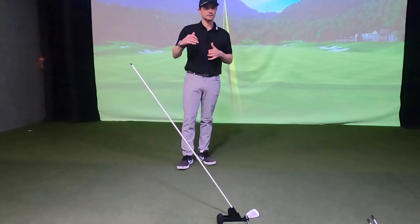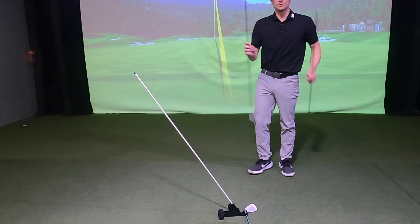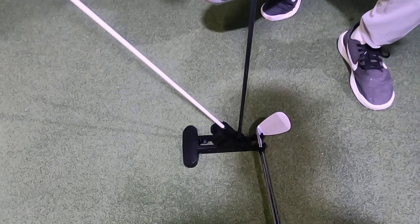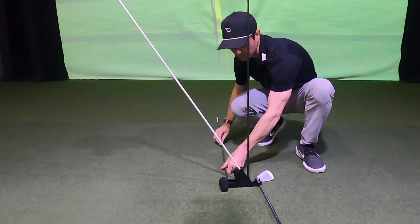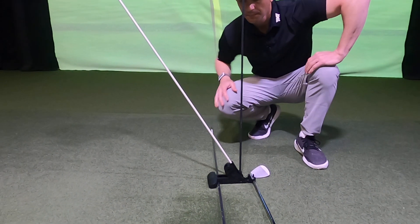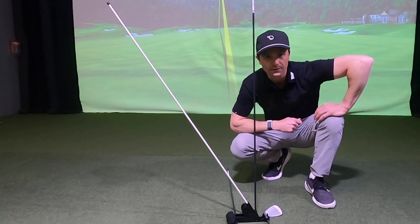Pure Plane can be used indoors, outdoors, wherever you'd like. There are a couple other cool features — you can take a second alignment stick, insert it into this slot, and now you have a corridor, and this corridor can be adjusted. There is a third slot for another alignment stick which you can use for alignment. So there are a lot of cool ways you can use Pure Plane — this is how you set up and get started.